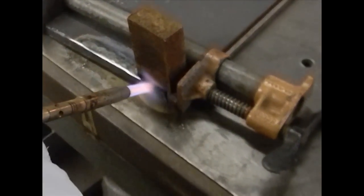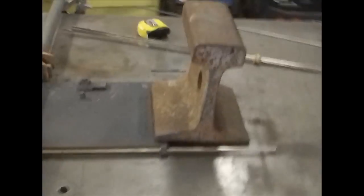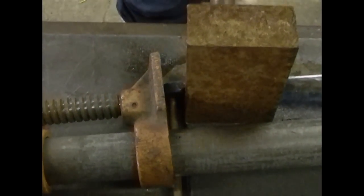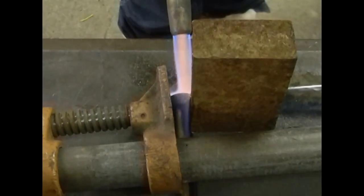Dana is preheating the hinge. I've got the door weighted down with a piece of rail track and I have a brass rod that's the same diameter as the inside of the hole for the hinge. I ran it straight through to the other hinge to make sure that they're both perfectly parallel. I'm going to have Dana preheat this for another couple of seconds and then I'm going to hit it with the TIG.